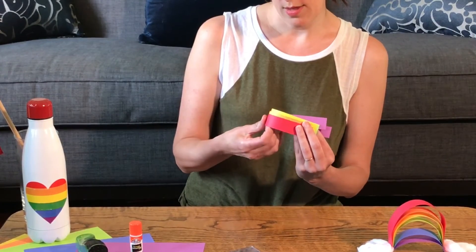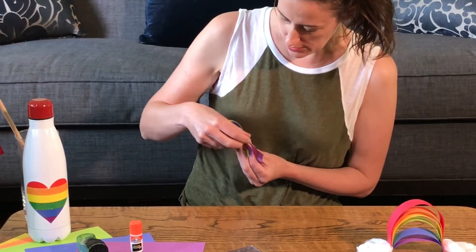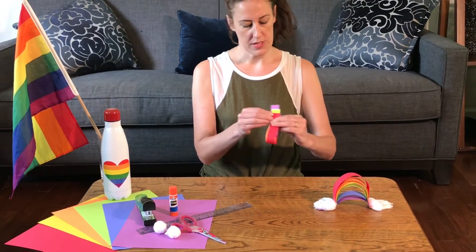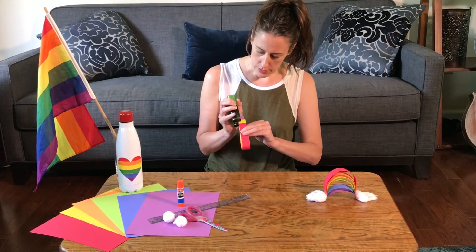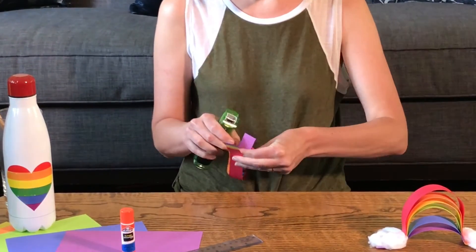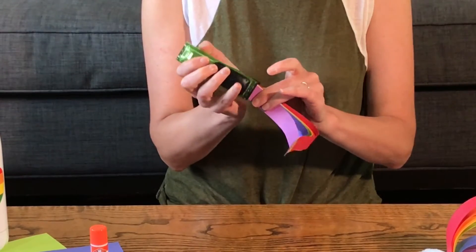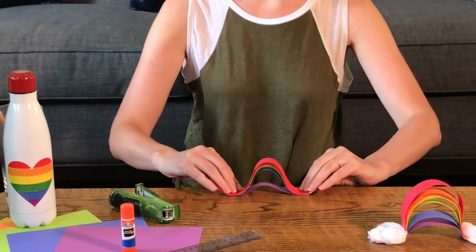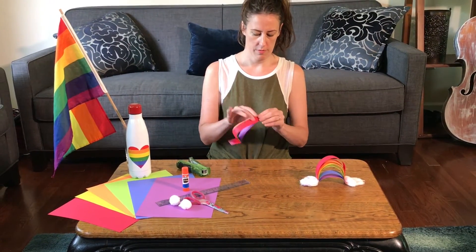So once you have the spacing how you like it, you are simply going to staple and put these together. See how they're not even because I was staggering it a bit — we're going to do this across on both sides. Now the next step is folding — I'm going to fold that up over here on both sides.